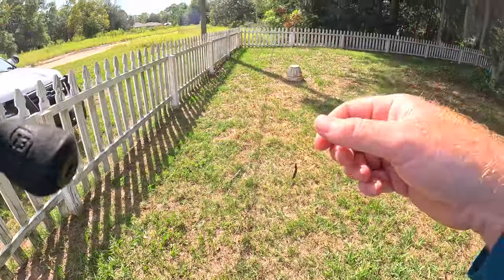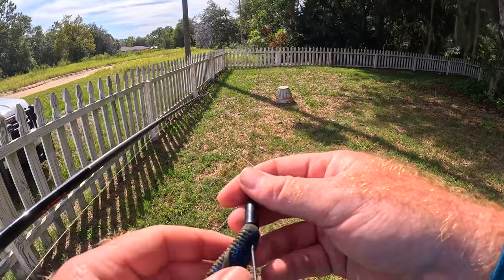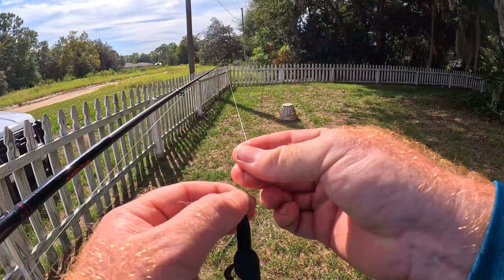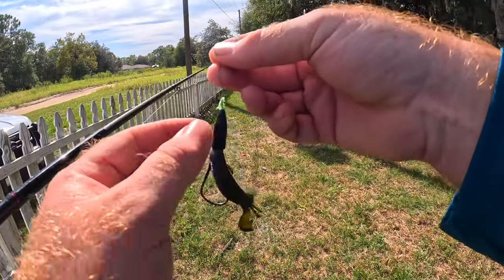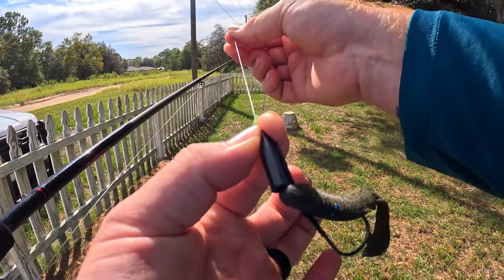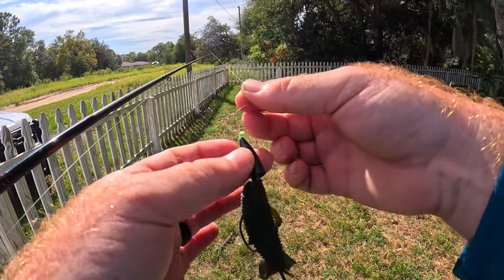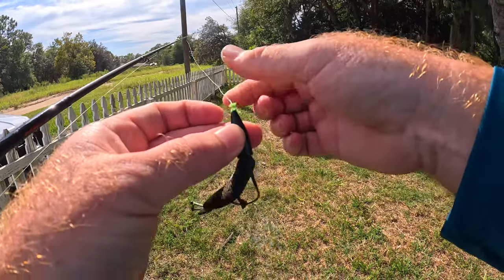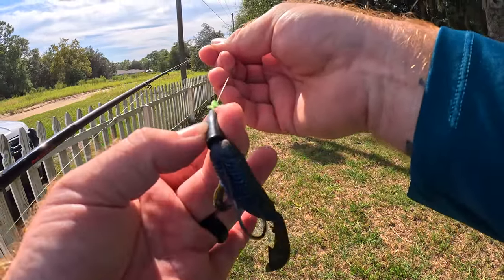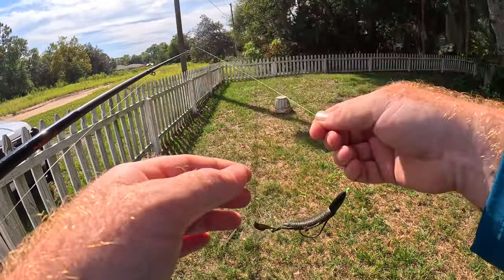With the snell knot there's one thing you have to consider — this is not a slack-lining technique. If you slack line you'll run into issues. What you want to do is a pull hook set: when you pull and keep the line tight, it keeps that hook in position to catch the front of their mouth. If you slack line it and jerk-set, what will happen is it will almost bounce back because it's relying on that tension to keep the hook in that position. So that's just something to keep in mind.